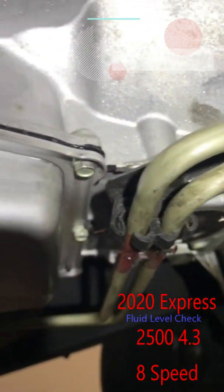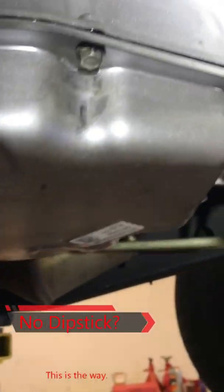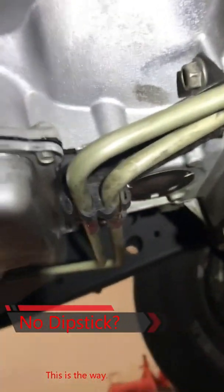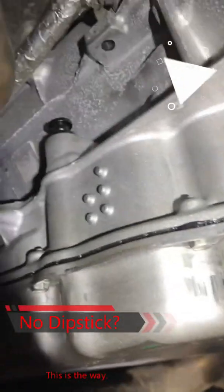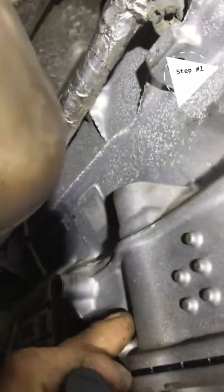Just did the transmission in a 2020 Chevy Express, and now we have a problem — she does not have a dipstick. So how do we check the level? First, I'm going to pop this plug out. This is where you fill it, and I'm going to pull out the level check plug here.